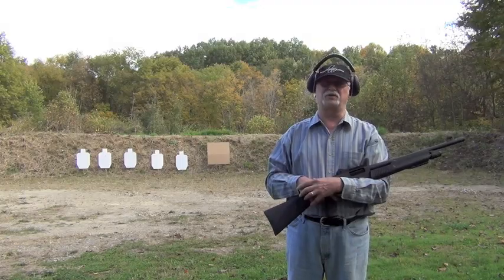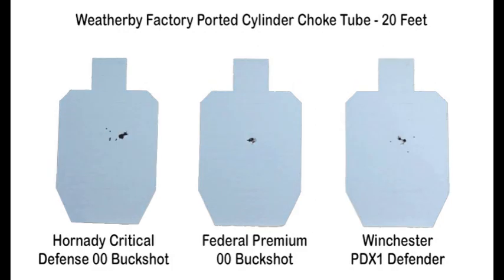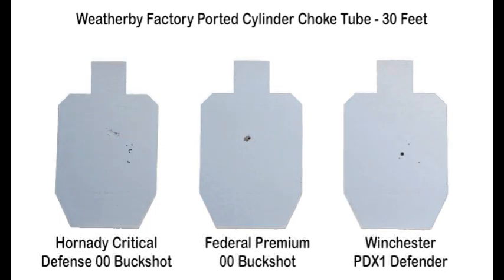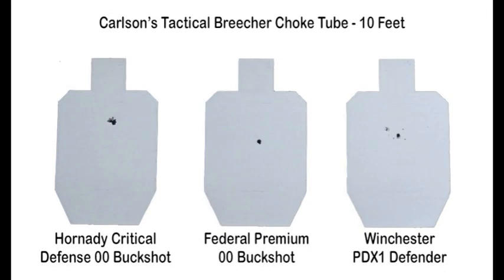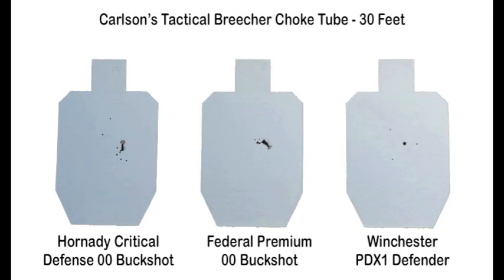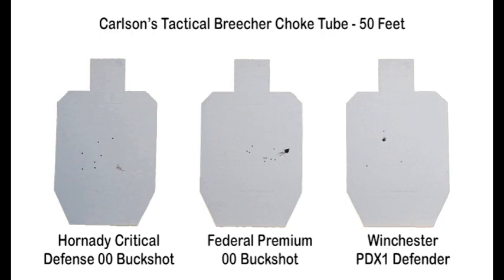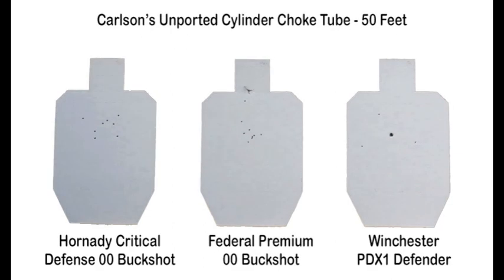Let's take a look at the patterning results. With the Weatherby factory choke tube, here are typical patterns at 10 feet, 20 feet, and 30 feet. Switching to the Carlson Breacher choke tube, you can see how the same shells typically patterned at 10 feet, 20 feet, and 30 feet. At 50 feet, Carlson's cylinder choke tube was included and the same shells were patterned again. Here are the typical patterns for Weatherby's choke tube, Carlson's Breacher choke tube, and Carlson's unported cylinder choke tube.